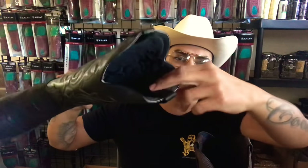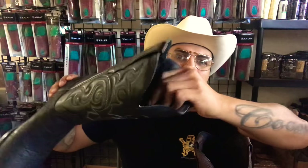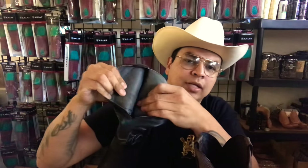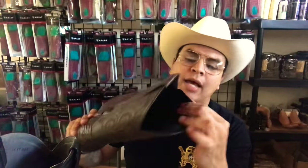First we'll talk about the lining. As you can see on this boot, it has the full cowhide leather lining on the outside and the stitching. You can't see any threading in here, nothing like that — just full cowhide all the way through, very thick. That's one thing that separates the difference between these two boots.